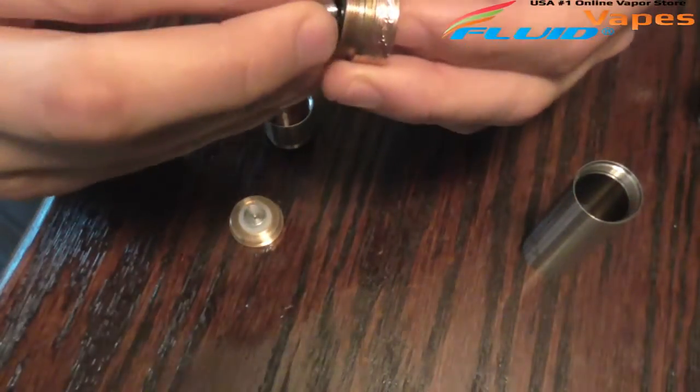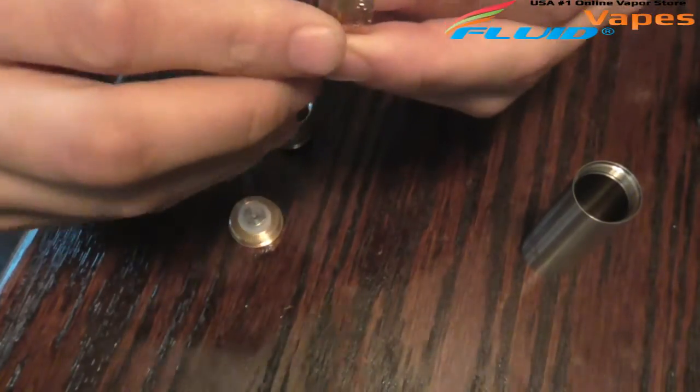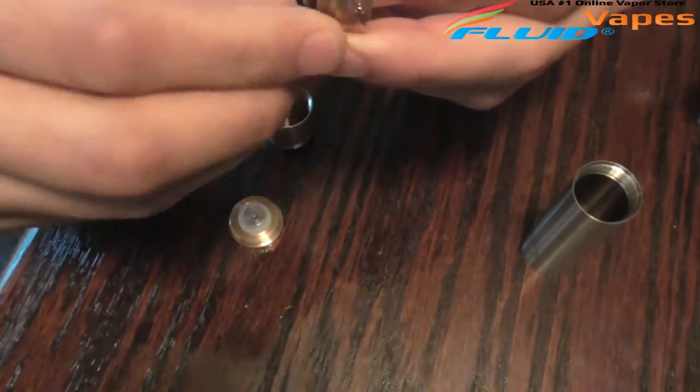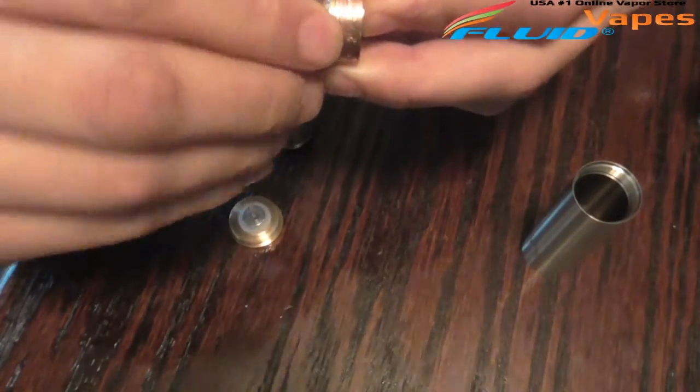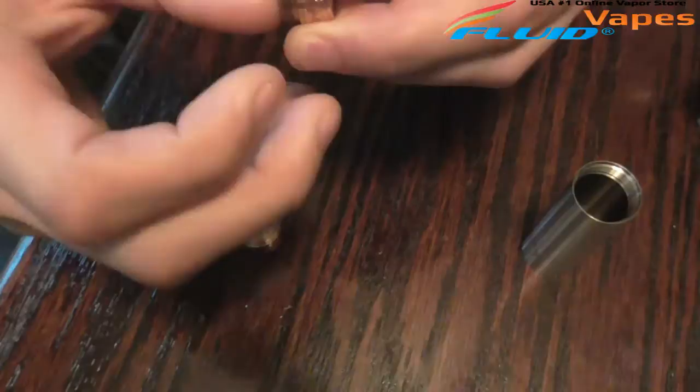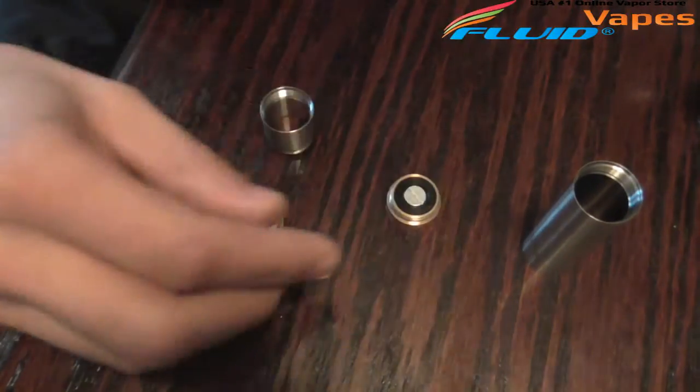Easy throw, not too hard, not too loose. Since this does not have a locking ring, I don't recommend putting this in your pocket with other stuff like change, because you could fire that switch — it's pretty easy to fire.